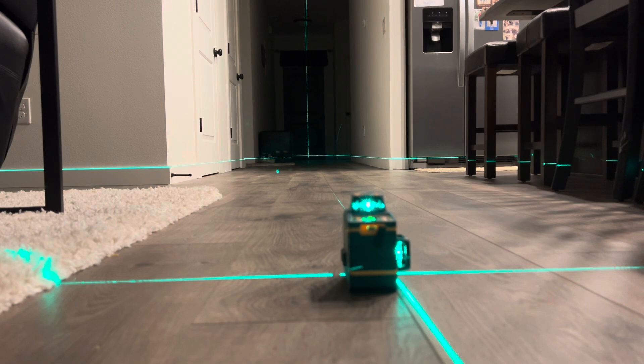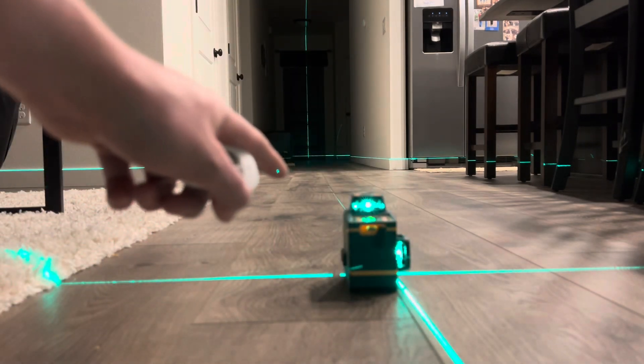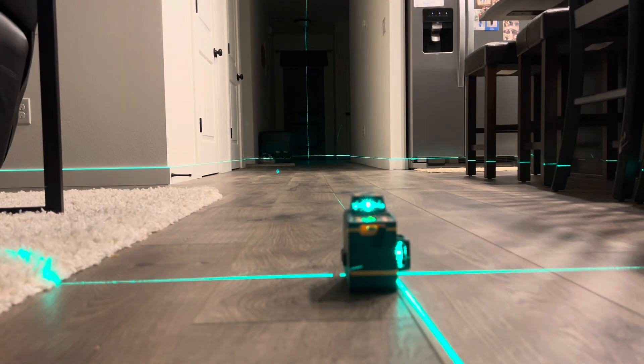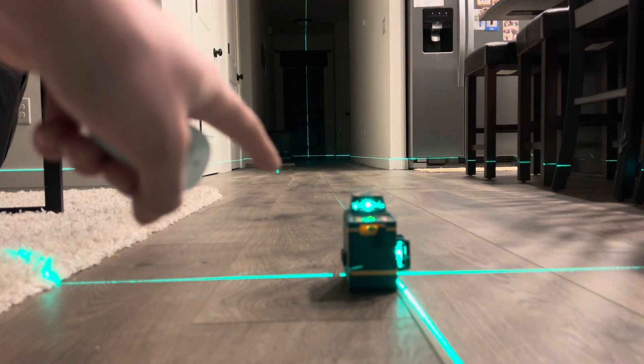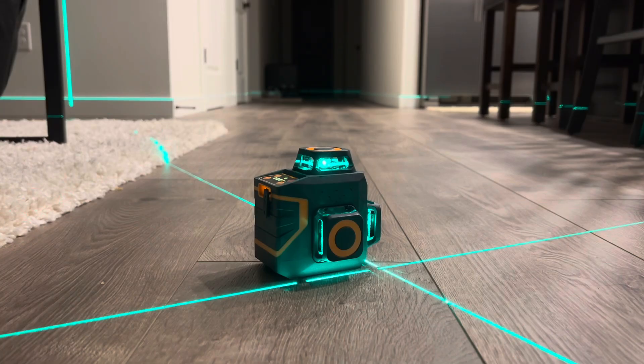I've used this at work for several days and it works really great. You can easily go 50 feet in either direction, or 100 feet total if you put it in the middle — no problem. Obviously at the very end at 50 to 100 feet, the laser line does get a bit thicker, as any laser would, maybe slightly more than others. But as long as you center up on your lines, you're all good.